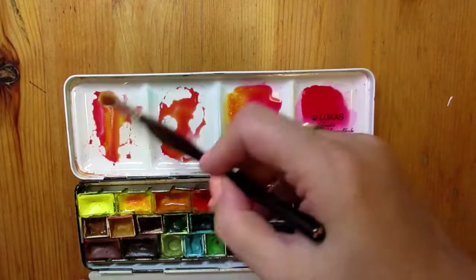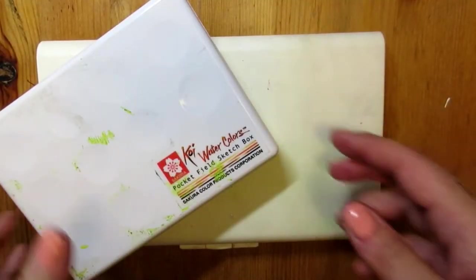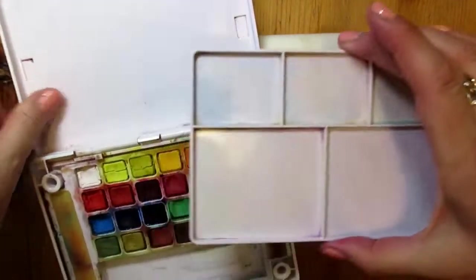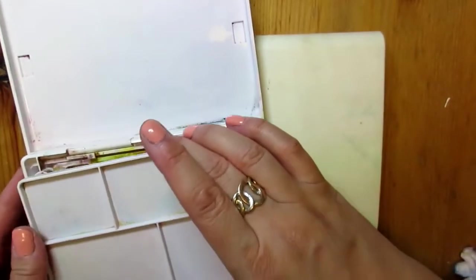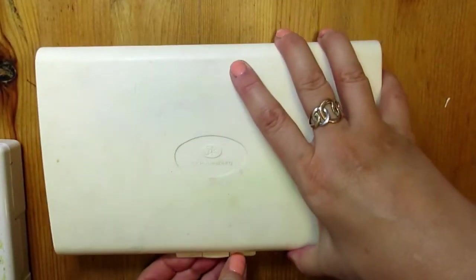So now I'm going to do the same experiment on the plastic palette. I have a Koi palette by Sakura and a White Knights palette by St. Petersburg. Both bead the water and I'm going to use my White Knights palette for this cleaning demonstration.